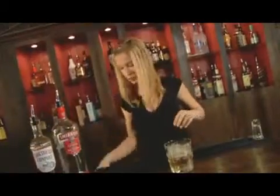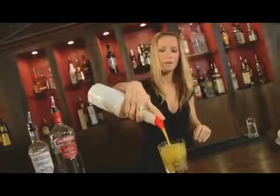One ingredient I forgot to mention — we are also going to need orange juice. It is almost like a screwdriver meets Southern Comfort.